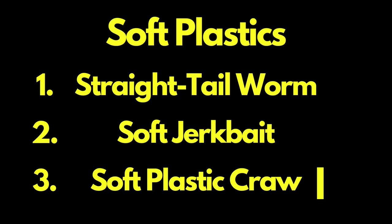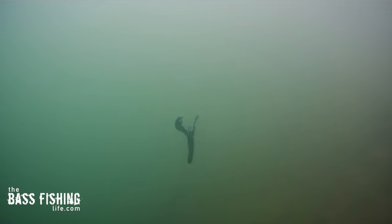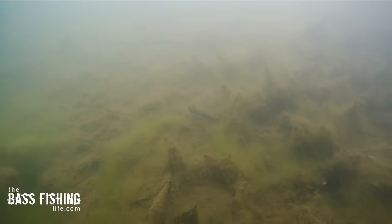Next up is a soft plastic craw, and right away on the drop — because this body design has more resistance — we are getting that free floating action. Look at the separation between the weight and the soft plastic, there's a lot of it really quickly. When the weight hits the bottom, that plastic really has the floating action that we often think we are getting with the free rig. Down on the bottom it also looks really good, with good side to side wiggle and action.